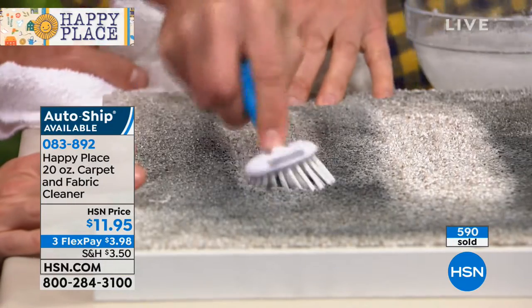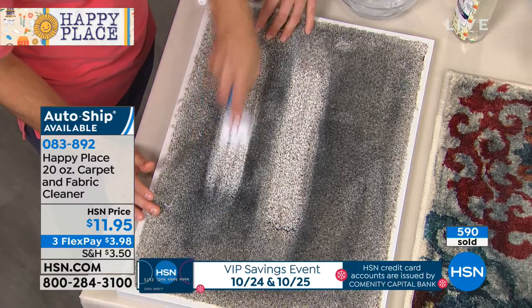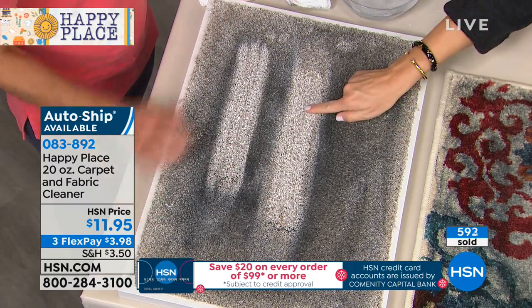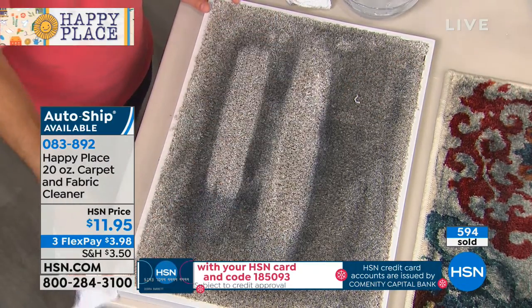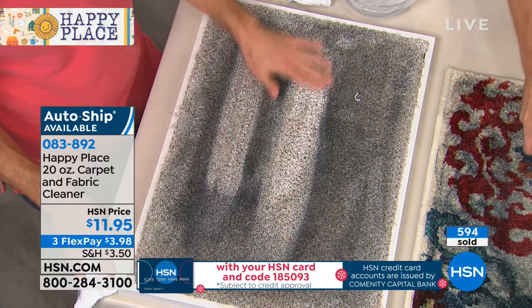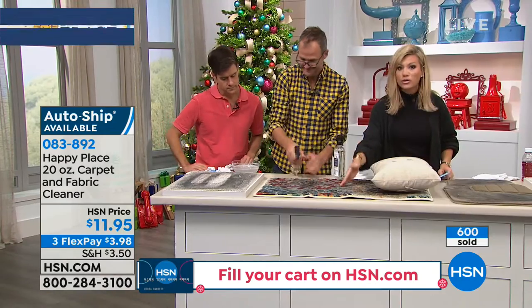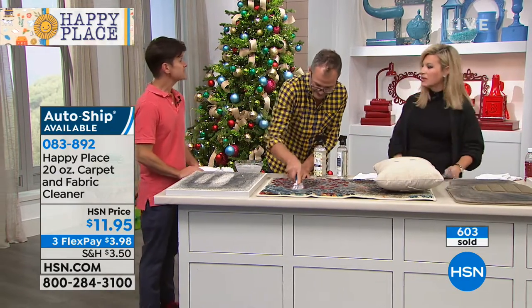How many of us have that high traffic area? How many of us right now have, from Christmas past, the wine that's spilled? Every time you pass that stain on that carpet, it drives you insane. Look at the difference this is making. It's $3.98 — this is your final chance to pick this up. It smells incredible because you do have that sweet grass in there. So this is for all of the carpets, all of the upholstery — the couches. Oh, my dog sleeps on the couch. And pet stains. Pets, because you know they have accidents.